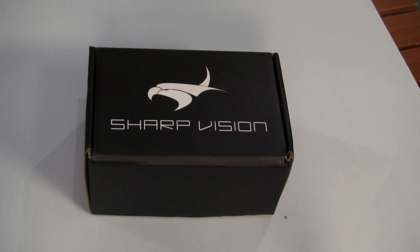Hi everyone, David here with a quick review of a 7-inch monitor I purchased from FPV Model.